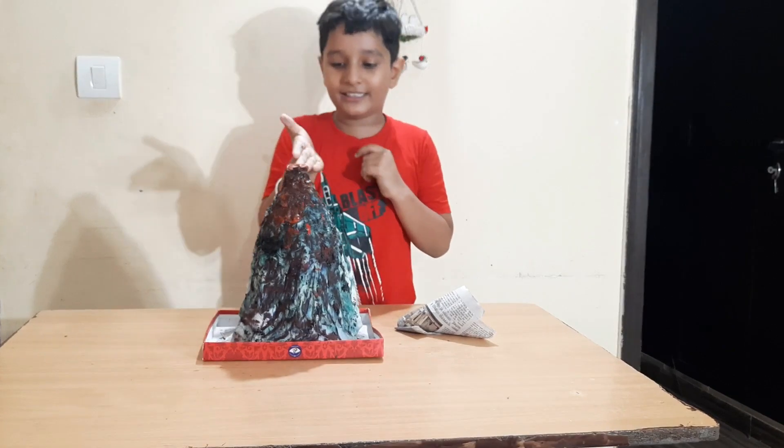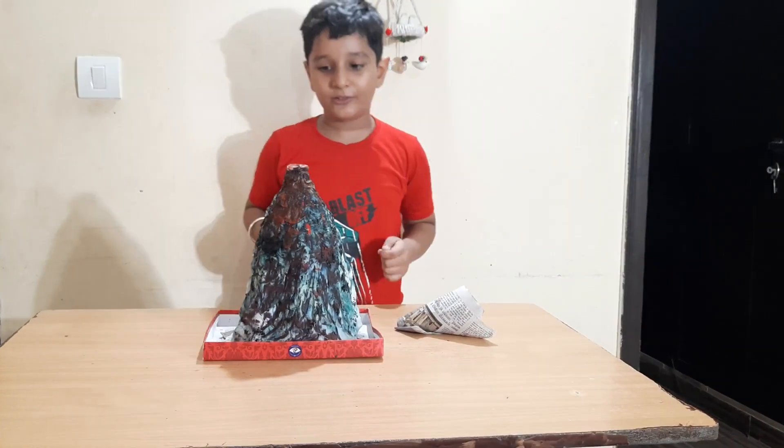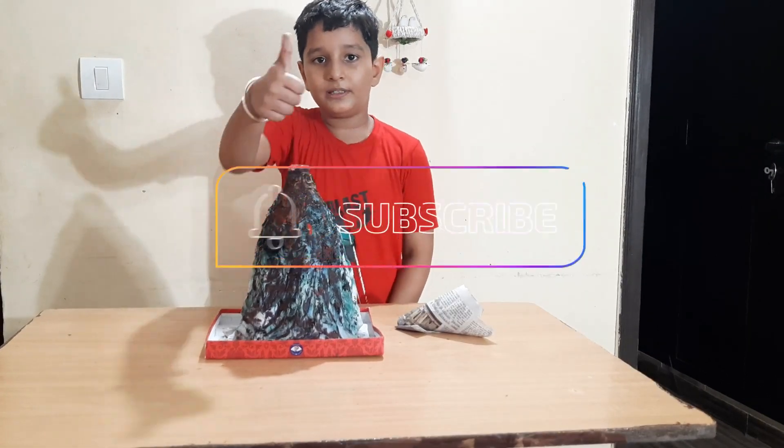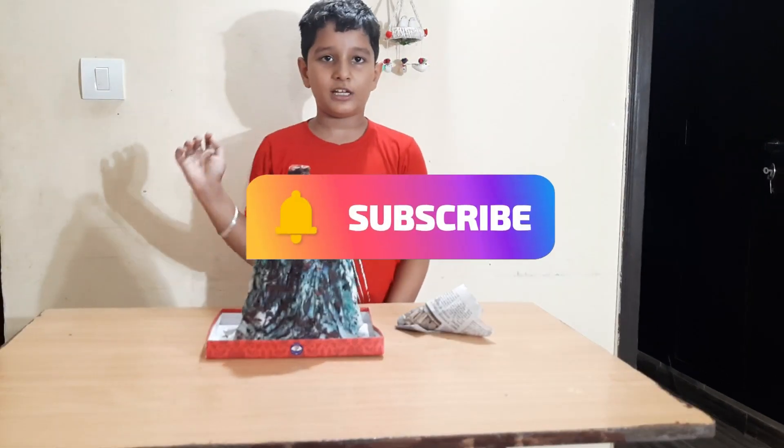Friends, you can see lava coming out! But friends, how is my volcano? Don't forget to like this video. Bye friends, see you in the next video.